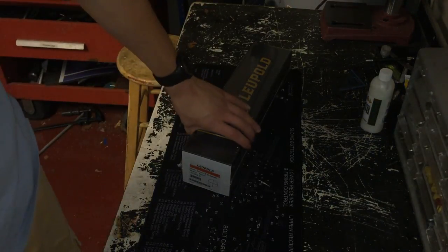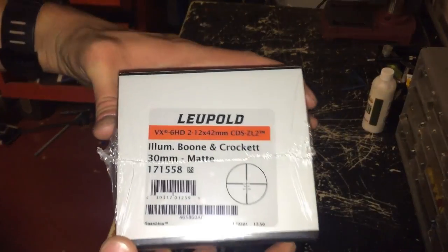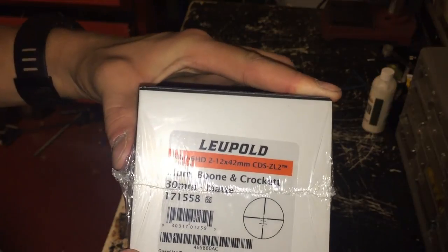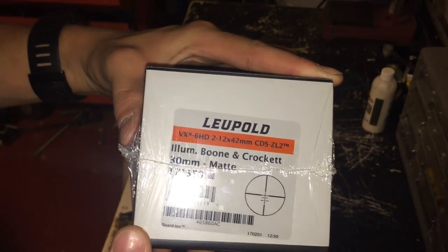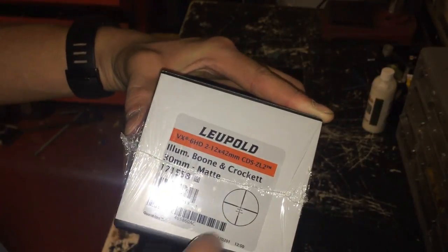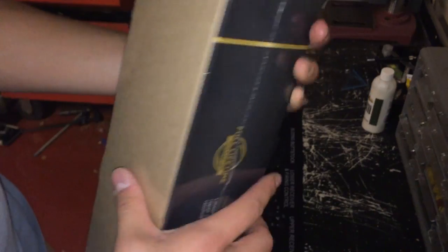Welcome back. Today I have the VX6 HD, new for 2017. I have the 2 to 12 by 42 with the Boone and Crockett dial to help with the 10 mile an hour wind drift, and this is brand new.